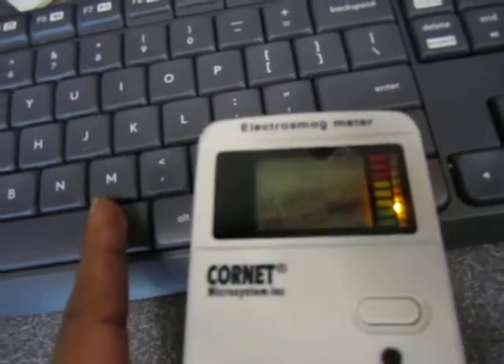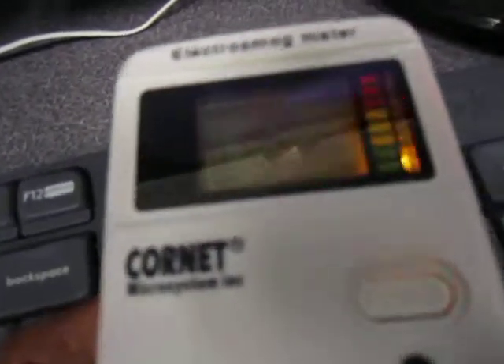If I press something on the keyboard, it's going to communicate with the other side of this — which is probably difficult to see — but there is a wireless dongle plugged into one of those USB ports. I'm going to go ahead and press the space bar a bunch of times. We do see that we're getting higher readings closer to the upper right corner of the keyboard, which is an indication that right there is probably where the transmitter is on this thing.